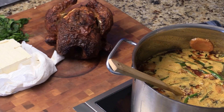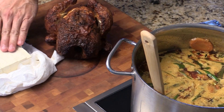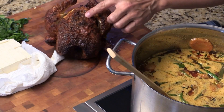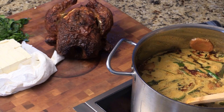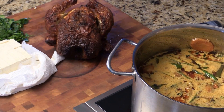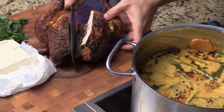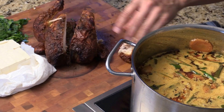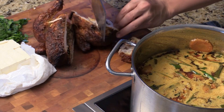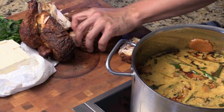So while the curry comes up to a simmer, I got this firm tofu, lemon, cilantro. And I have a cooked rotisserie chicken — I just got it from the Kroger grocery store. Just cut it in half like this, and then spread out the bone. We're just going to give it a quick chop.